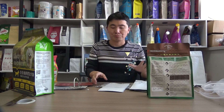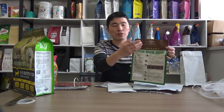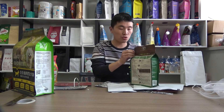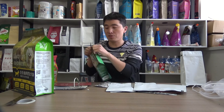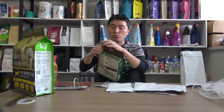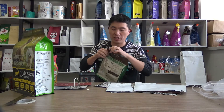However, when the consumers are not able to figure out whether they should tear from this side or from the other side, sometimes they tear from the wrong side, and it will cause damage and destroy the package.